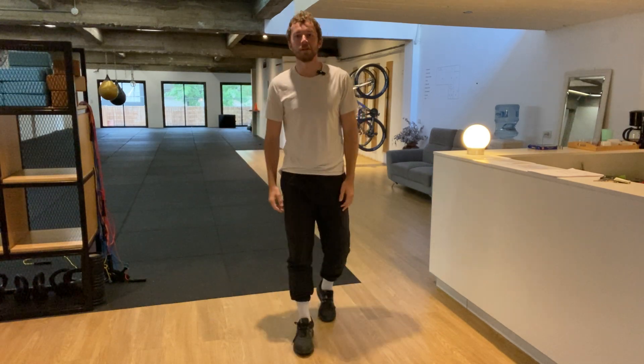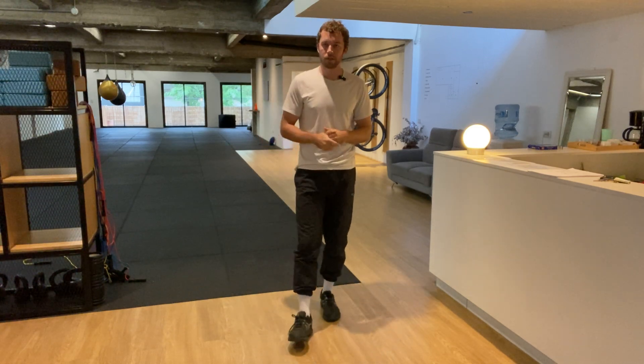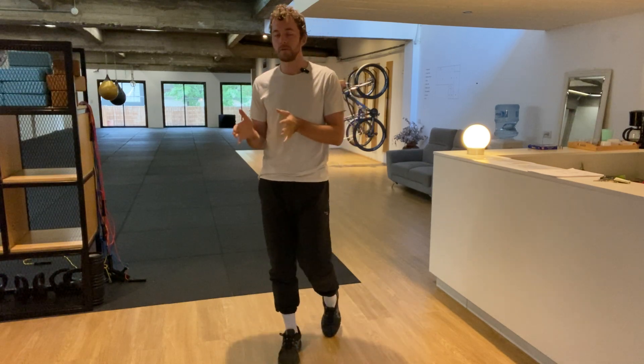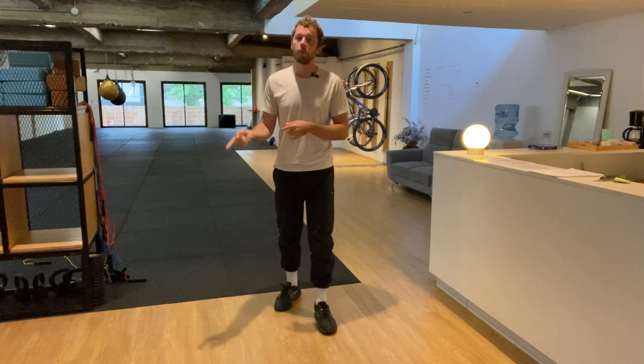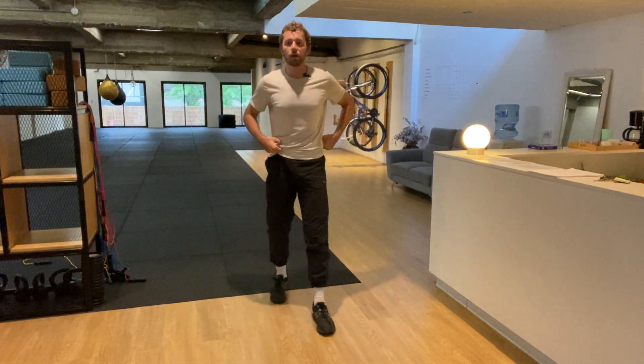Hi everyone and welcome to another Busy Bodies 10-minute workout. Today we're going to do a ladder challenge. This is an AMRAP style workout.